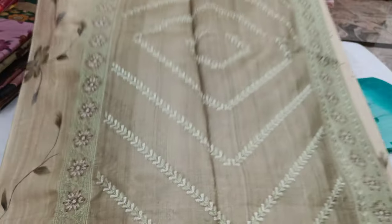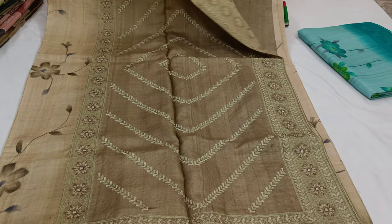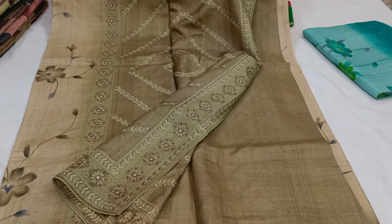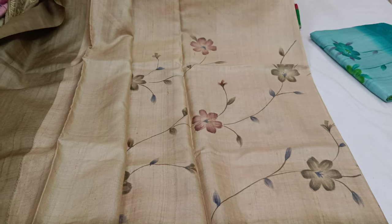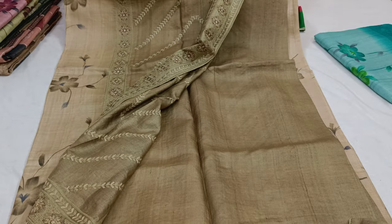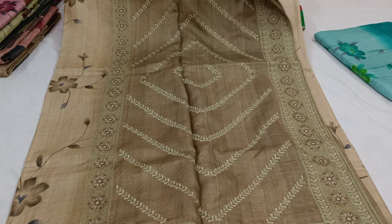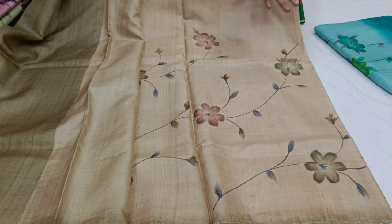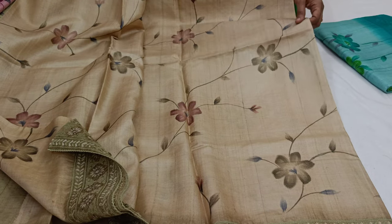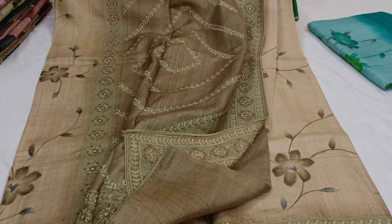It is a good color — nice and good. The color is a soft color. This is the first one — it's nice and comfortable. It's very nice.